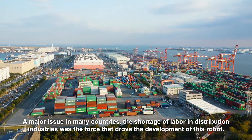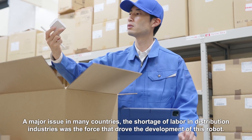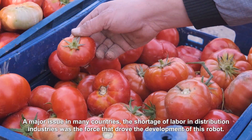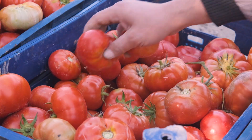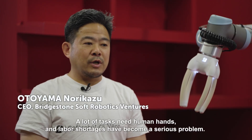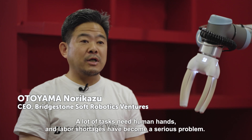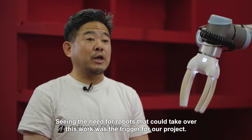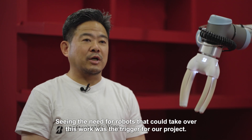A major issue in many countries, the shortage of labour in distribution industries, was the force that drove the development of this robot. A lot of tasks need human hands, and labour shortages have become a serious problem. Seeing the need for robots that could take over this work was the trigger for our project.